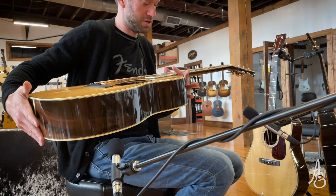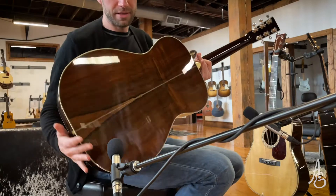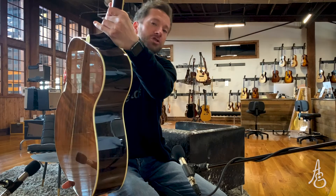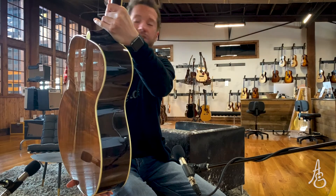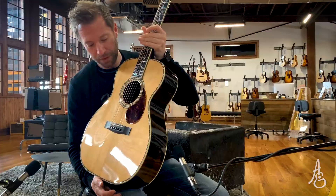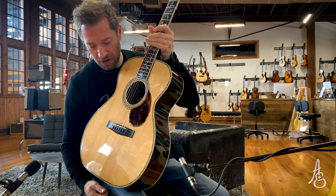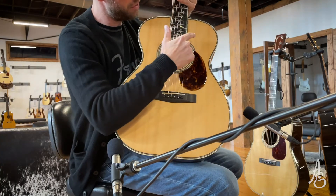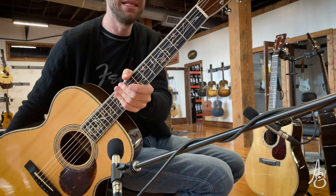This is a Huss and Dalton OM-T. But is it a T-O-M-B because it's a Brazilian? Is it a tomb? Look at this gorgeousness — look at that Brazilian rosewood. This is ridiculous. This is an Italian top — Italian spruce on an OM with Brazilian back and sides, abalone rosette, 42-style. It's got the vine inlay. It's just divine, if I do say so myself.